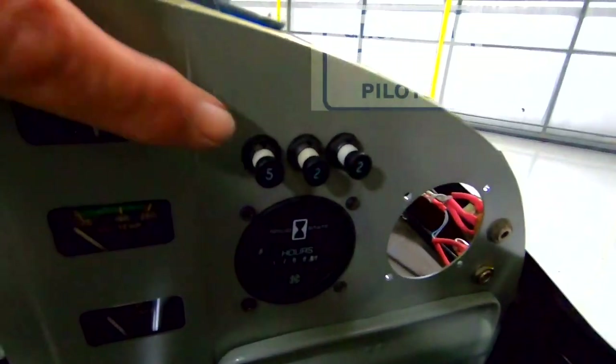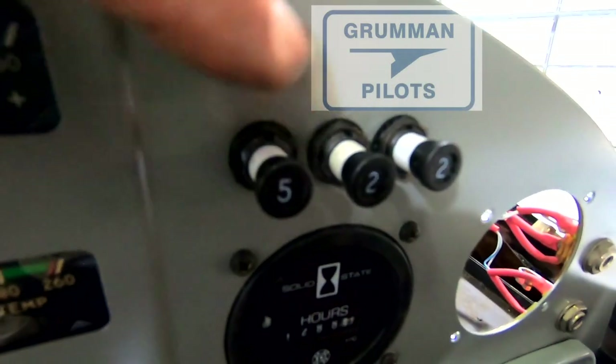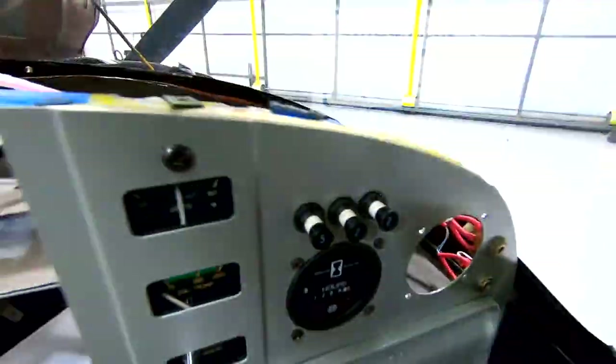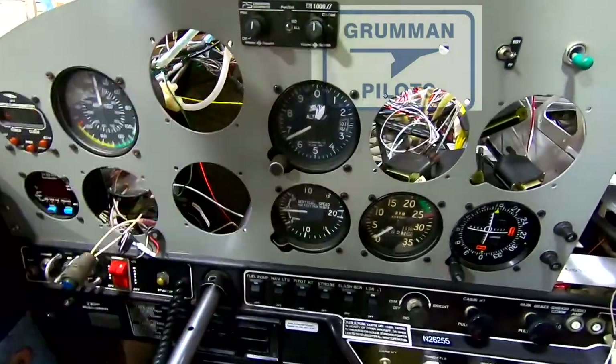We'll also put in our 5-amp circuit breaker for the Trio, along with a pair of 2-amp circuit breakers for the AV-30C's which we're putting in at the same time — those will go in these two holes.